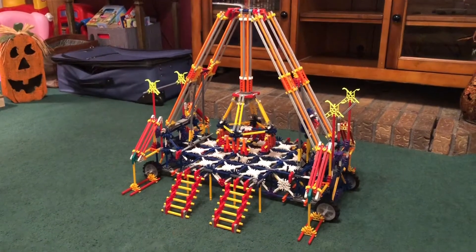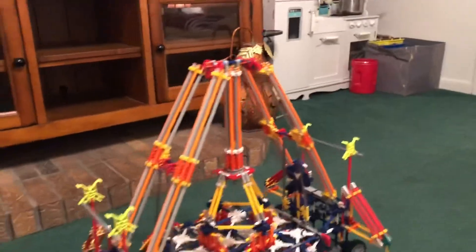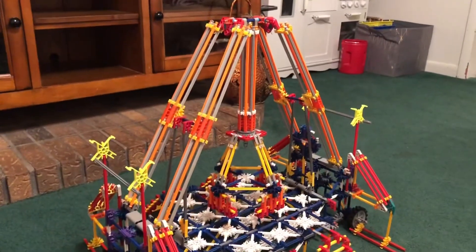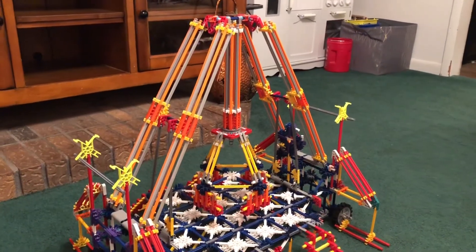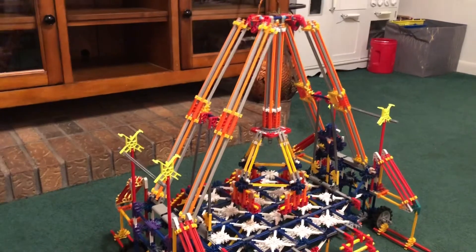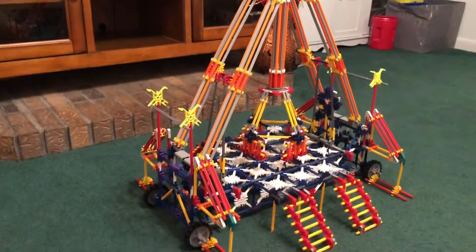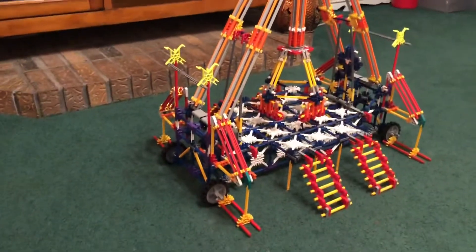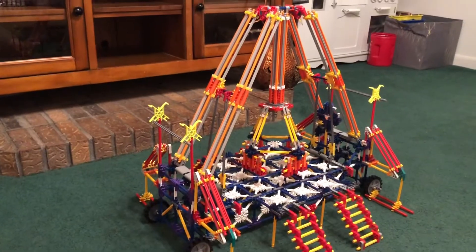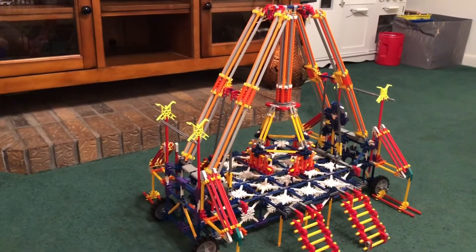I think it turned out okay. When I first built it, all of the support arms and the pendulum and all that were the same color — they were all gray. But I bought some orange rods and added them to make it more colorful, and did some other things to make it easier to set up and take back down. I hope you guys like it.